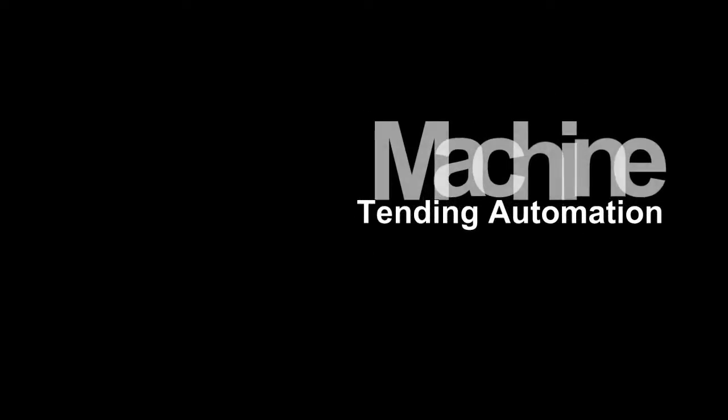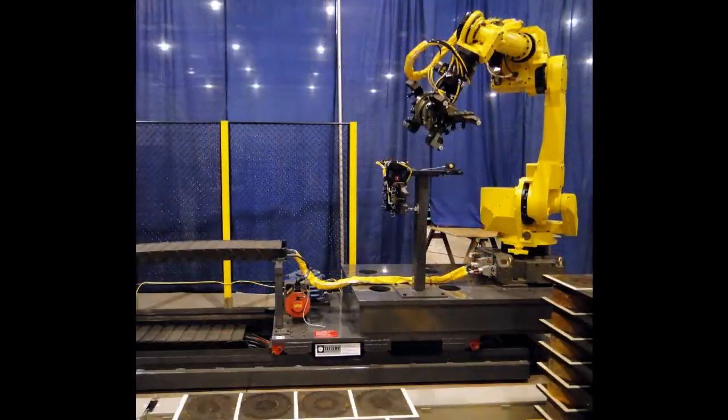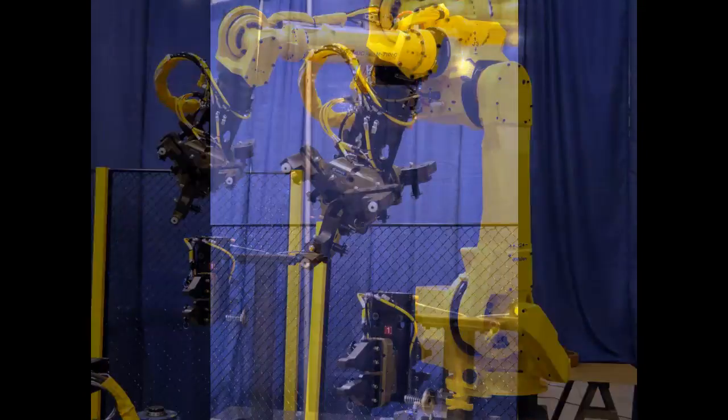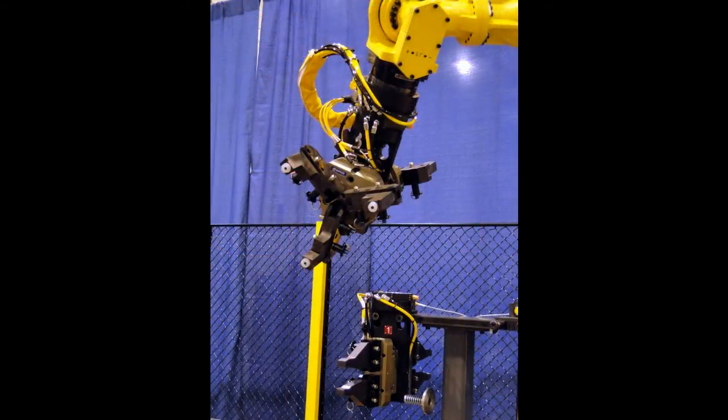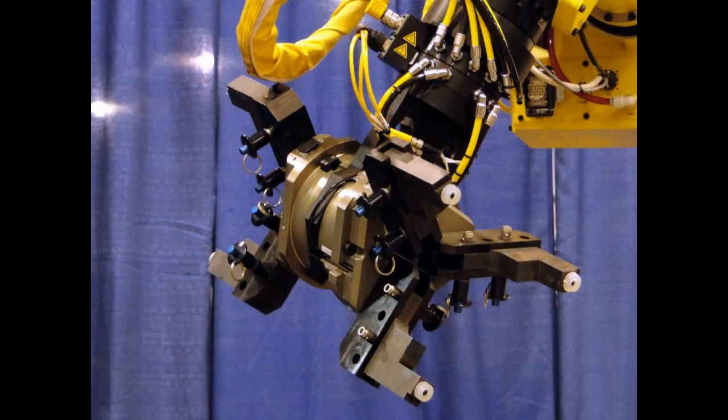In this video, an M710IC 70kg robot is featured. The robot is mounted on a Robot Transport Unit, or RTU. The RTU gives the robot a greater work envelope, allowing one robot to cover an area that multiple floor-mounted robots could cover.